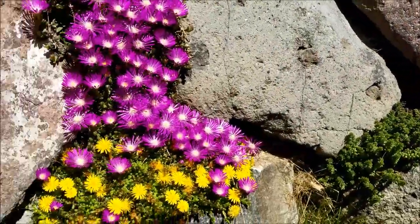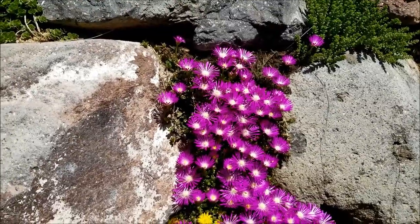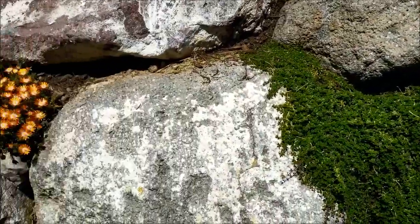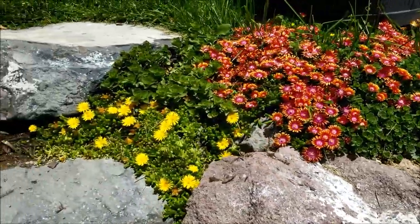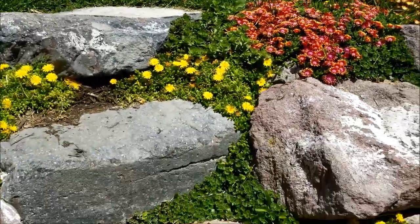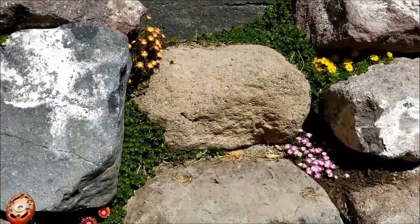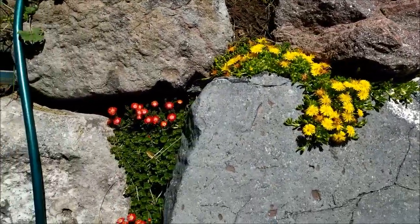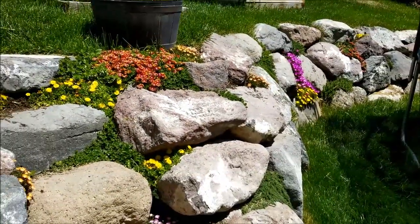Thanks for watching this video — please like and subscribe if you enjoyed it and found it helpful. Try out some succulent plants in your rock wall. It makes it look beautiful, prevents erosion, and prevents weeds. It looks really nice. Thanks for watching.